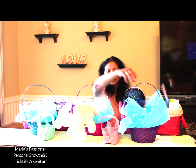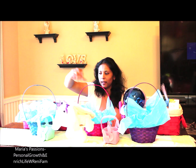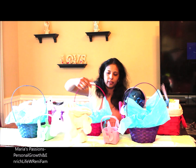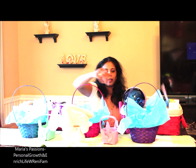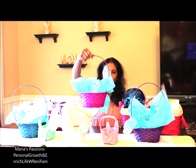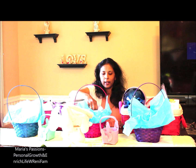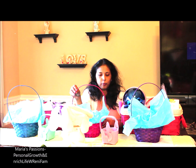We got these three Easter baskets from our friends. They were filled with chocolates and little toys. Most probably I will be using these three little ones — I got a purple one for Xavi, a pink one for Maria, and a blue one for Zaki. It already has some chocolates, pencils, and little toys.